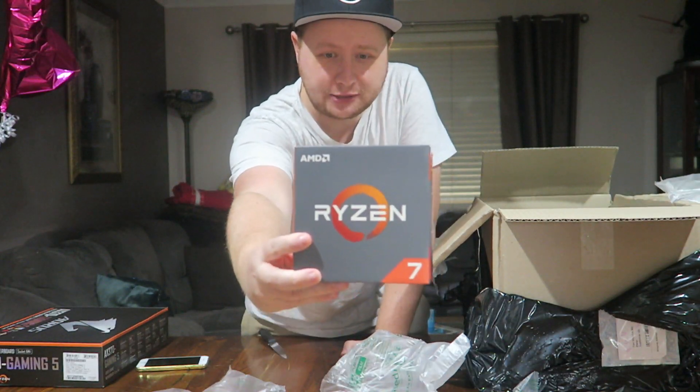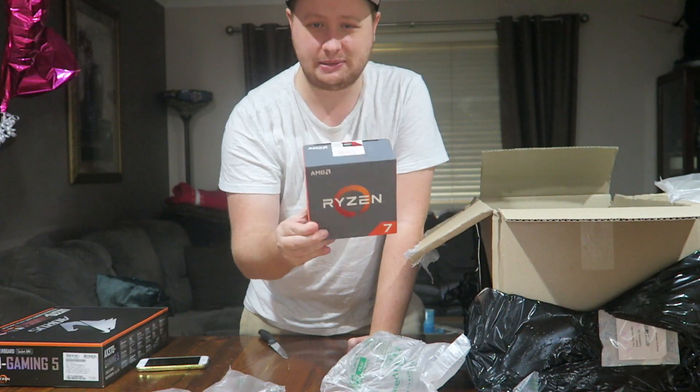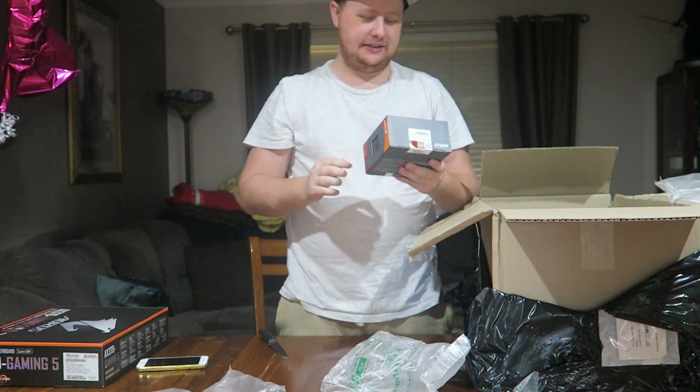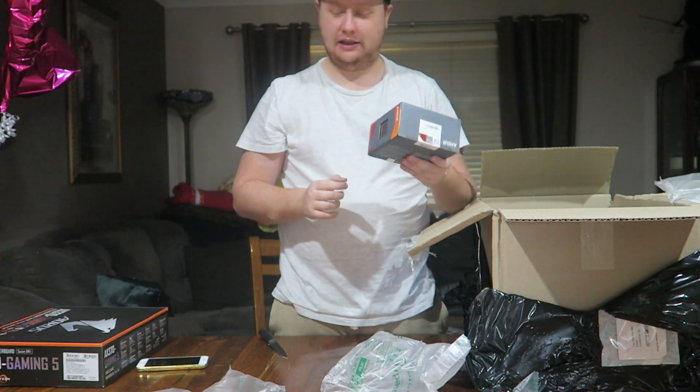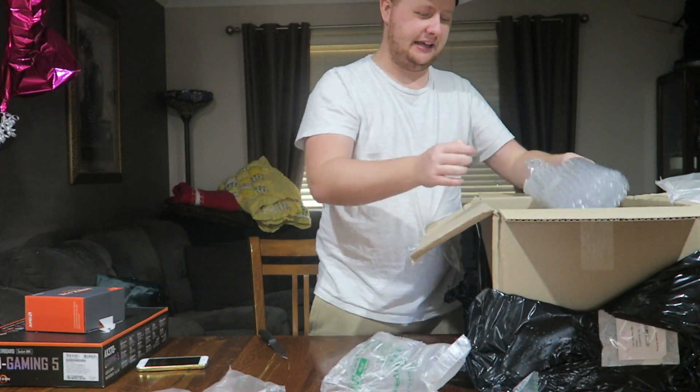We've got the Ryzen 7 1800X. This is the beast that is going to be powering the whole thing. This is going to make my life a whole lot easier when it comes to rendering and editing. Can't wait for that.